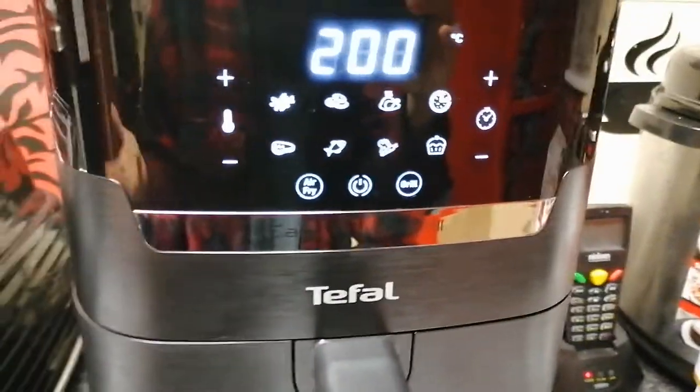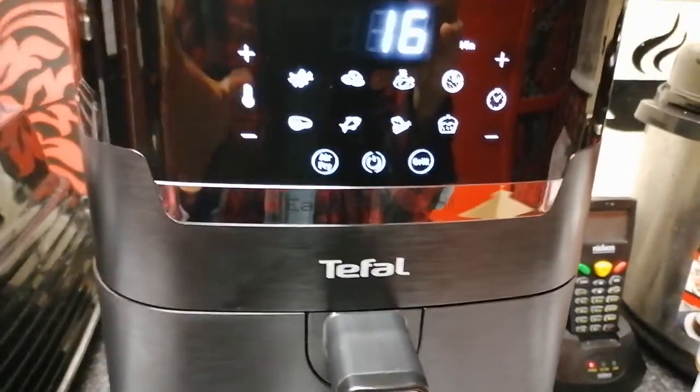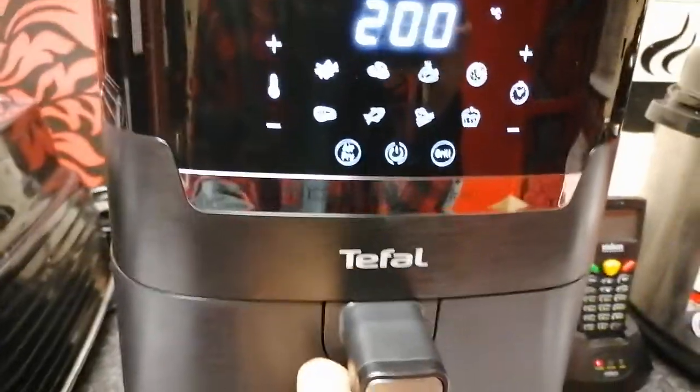If you need to turn off or check your food, pull the tray out and it instantly stops the cooking process. You can turn your food, do whatever to it, add extra to it, and so on. I'll show you the size of it as well.